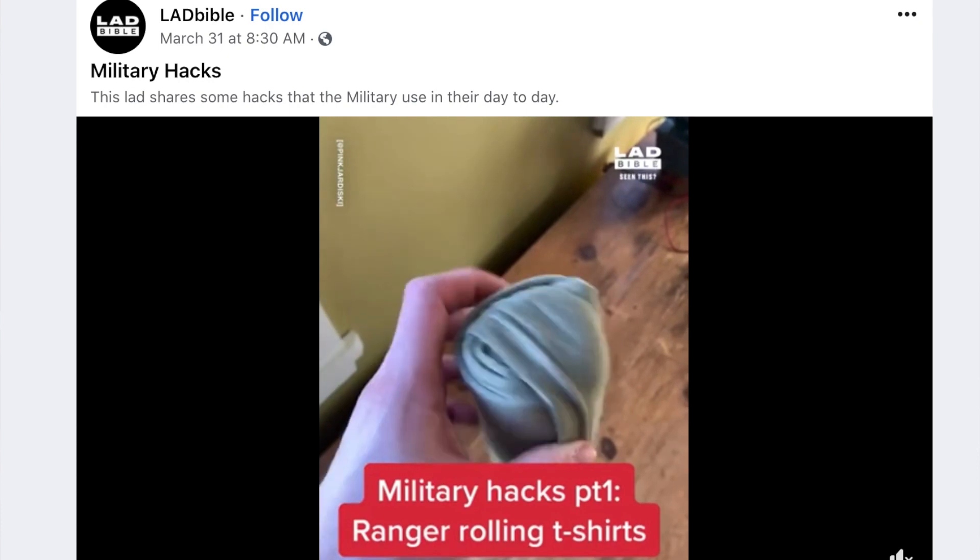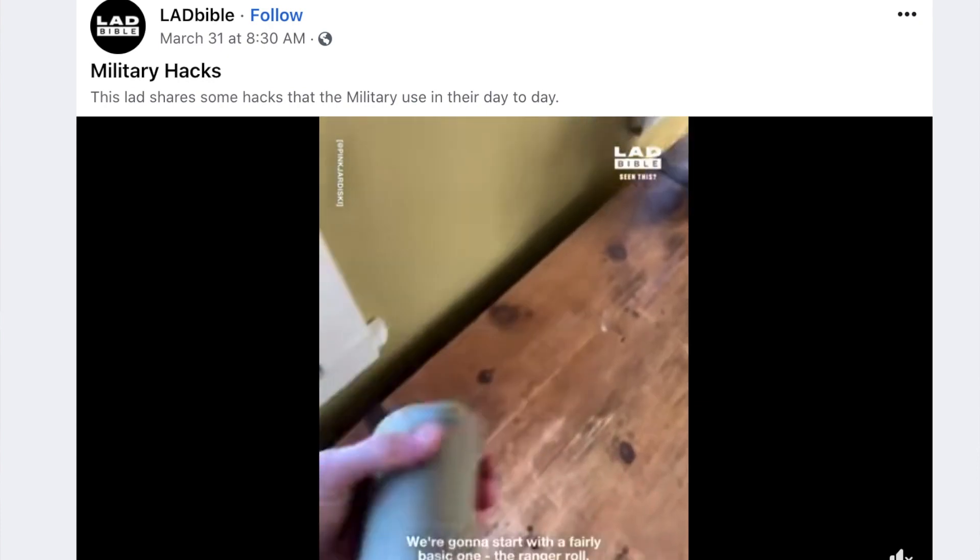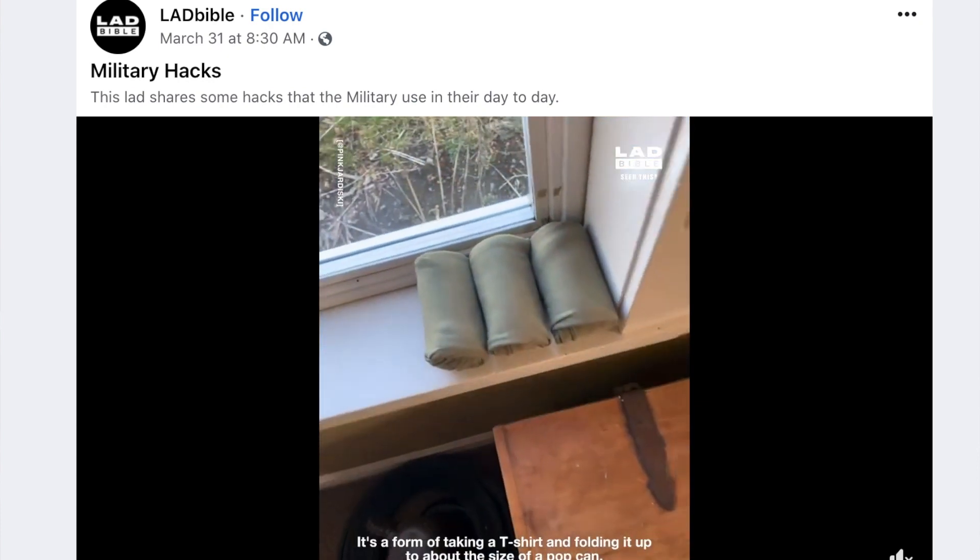Hi everyone, I'm Olivia and welcome to my channel, Learning with Liv. In today's video we're going to be learning how to fold your clothes military style. I originally saw this posted on Lad Bible titled 'Military Hacks' — I'll leave the link in the description — and I thought, why not give it a try? Those principles of folding can easily be applied to civilian clothing, and it's especially useful if you're packing for a big holiday or a weekend away.